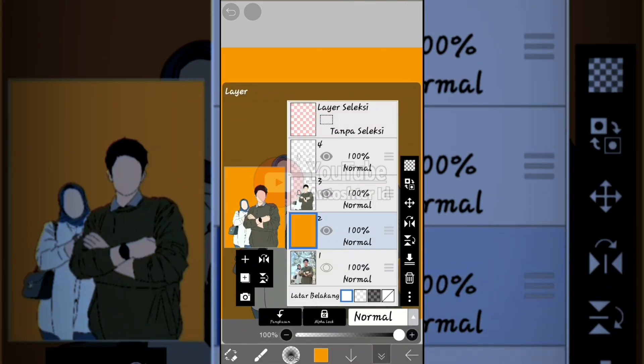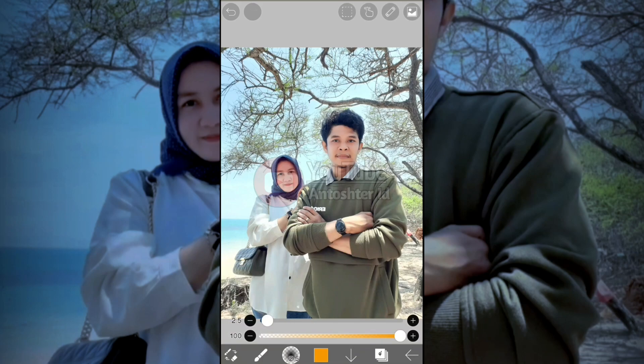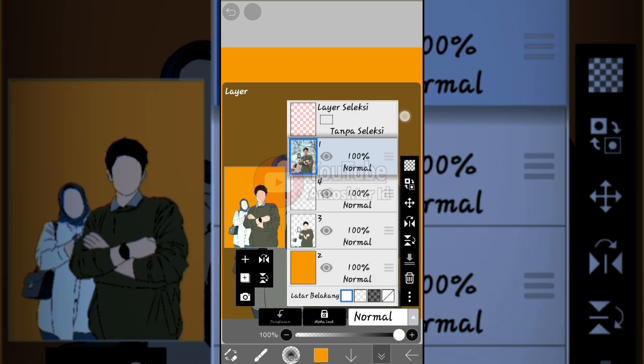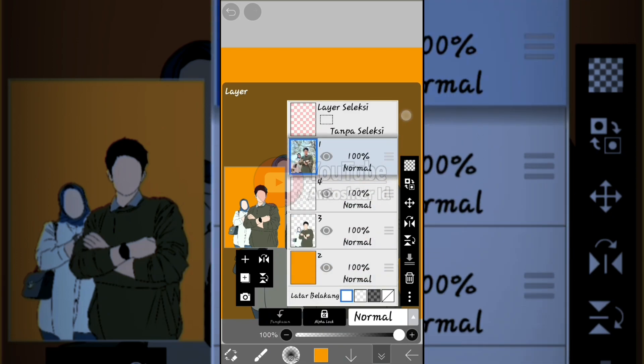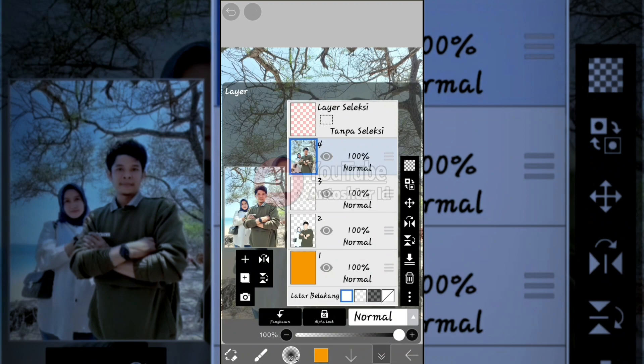Once done, switch back to the brush tool. Select the reference material layer and move it to the very top. This is for making the currently trending video effect. After setting it up like this, move the reference material layer to the very top as well, and prepare for screen recording.